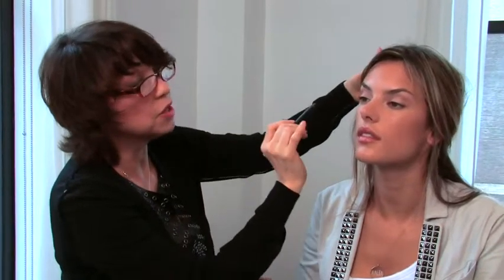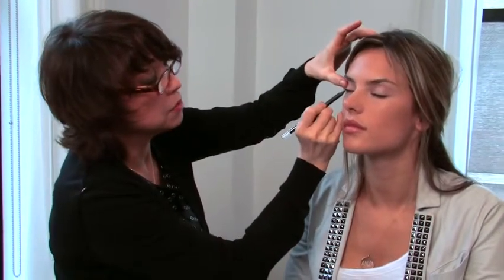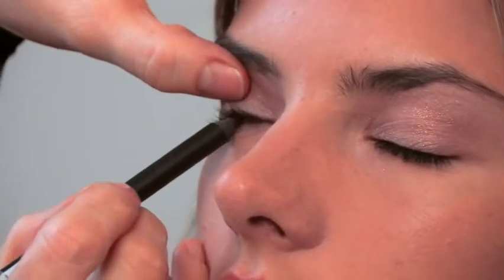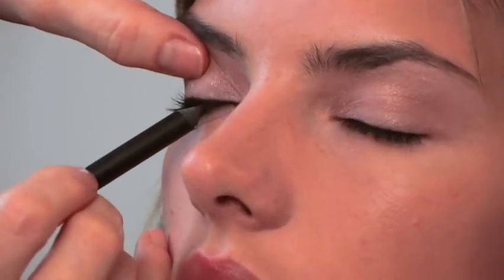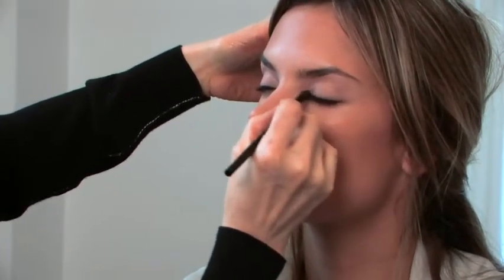We're going to give the eyes a little more definition by emphasizing the lash line. For that we need a pencil. This one happens to be called Dark Chocolate. This is a good trick for everybody out there — you apply it right in between the lashes. After I apply the Dark Chocolate, I'm now blending it, softening that line. It's very smudgeable — that's what I like about that pencil.